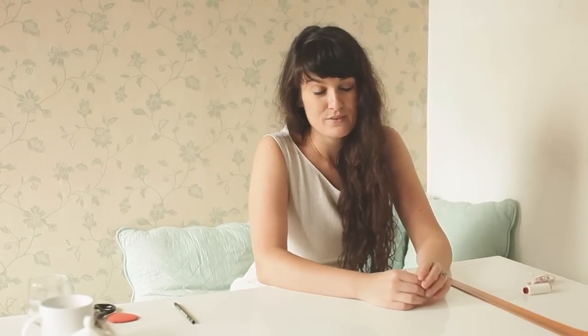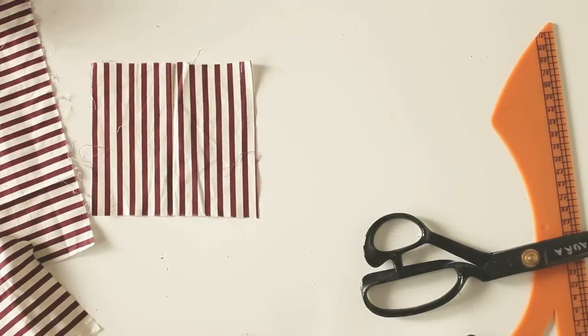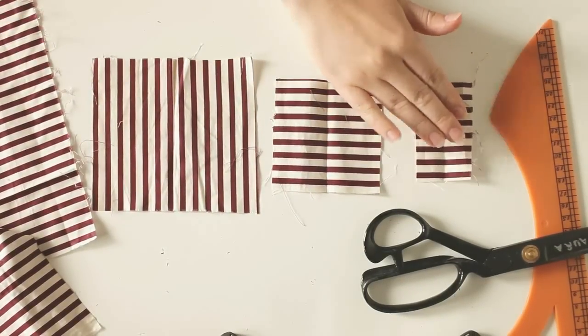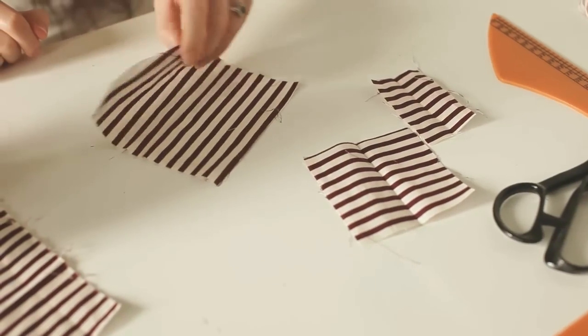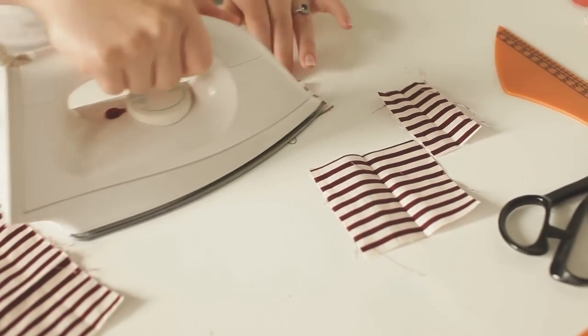So the first step will be measuring and cutting. You'll need one square of about 13 by 12 cm, one of about 9 by 9, and one about 4 by 8 cm. After that, before we move on, we have to iron the fabric. This is very important throughout the whole process, and it'll pretty much just make everything much easier.